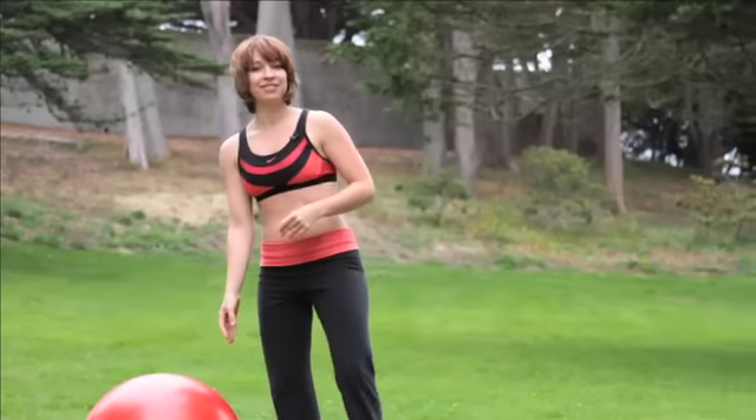When you're done just stand back up. As you can see we're obviously working upper body on this one — the arms, shoulders, chest and back. But you're also getting an ab workout in at the same time, as you can probably tell.